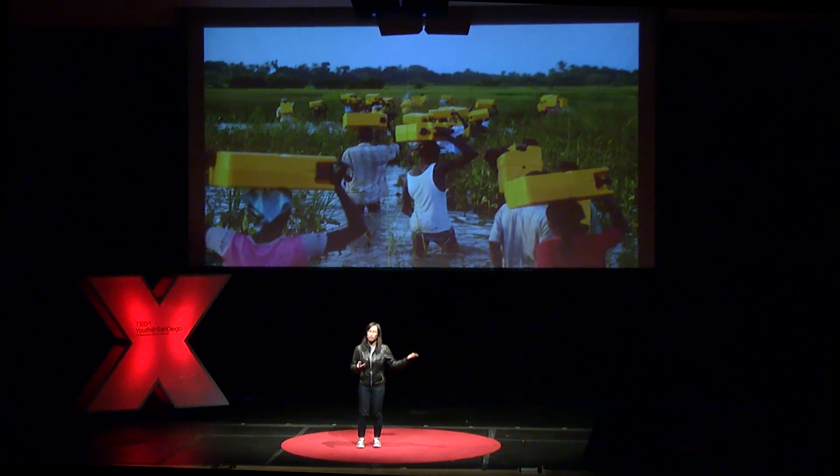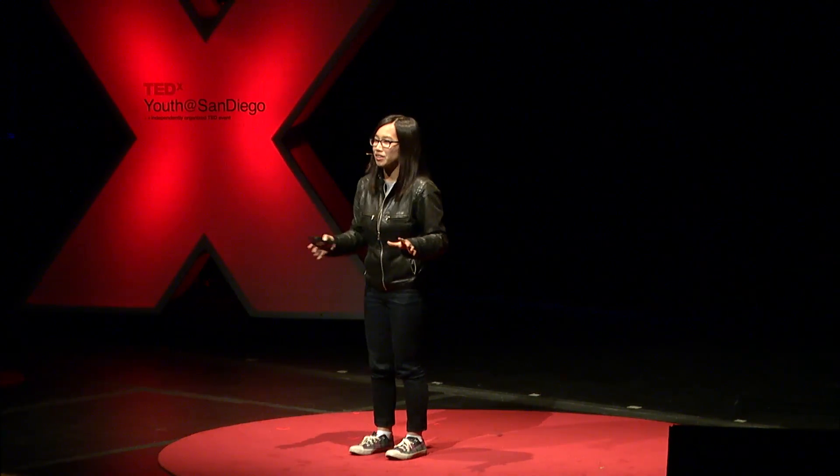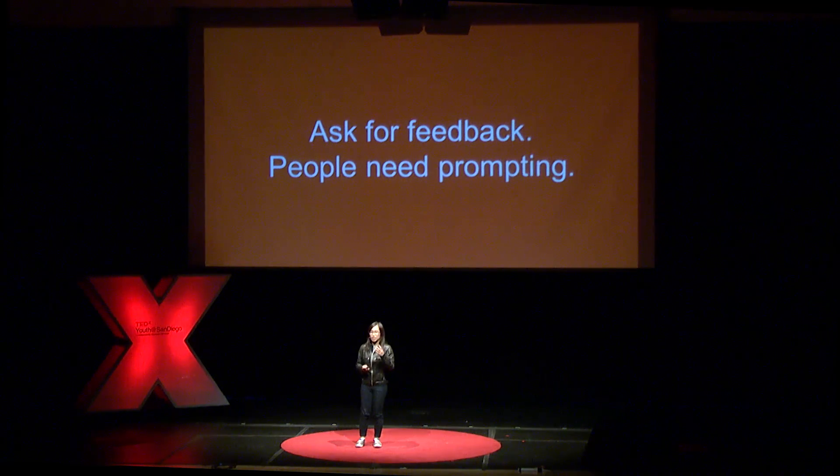I realized I was expecting them to just have this technology I'd brought and magically use it. I was making so many assumptions about these people — I didn't know enough about them and needed to understand their lives more. So I started thinking about what ways I could develop a solar tracker that would actually work. The big lesson I learned is that I need to ask other people for feedback and push them for that feedback. The answer isn't just going to come to me naturally — I have to go out there and take that initiative.